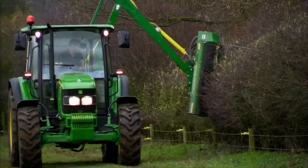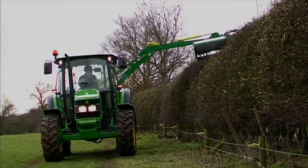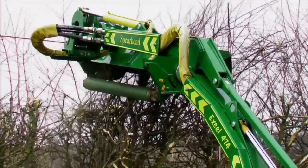You can see here how absolutely ideal this combination is — we've got all the power and stability we need, but there's enough outreach on the flail to enable Mark to cut onto the far side of the hedge.